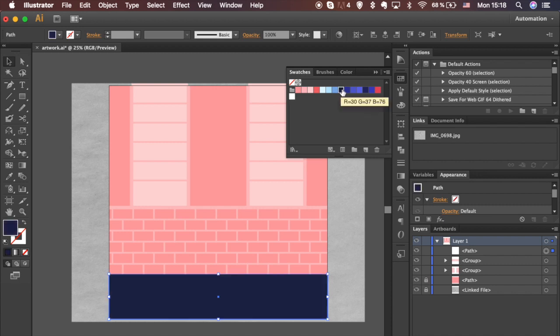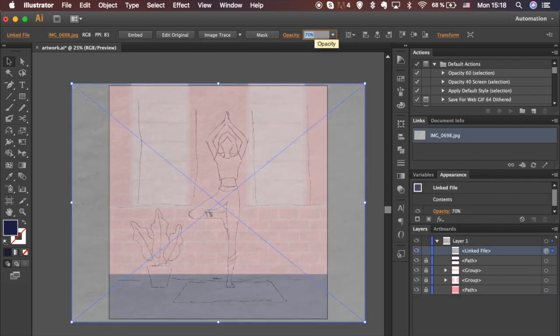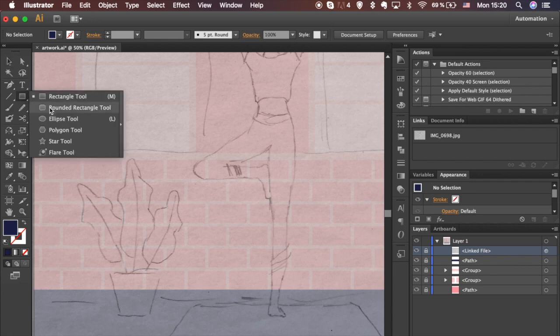Bring the shape to the top — go to Object, Arrange, and click Bring to Top. Change fill color. We are done with the background. Bring your sketch to the top, unlock it, and lower the transparency to 70%.